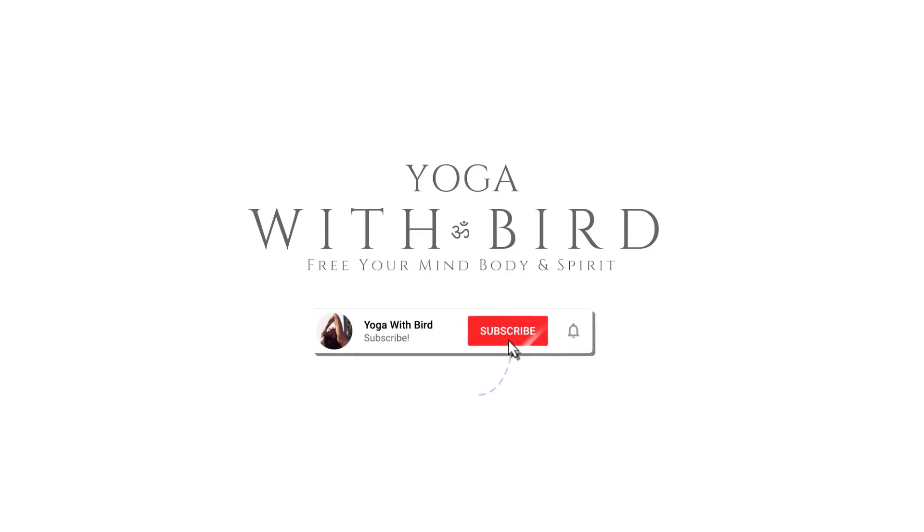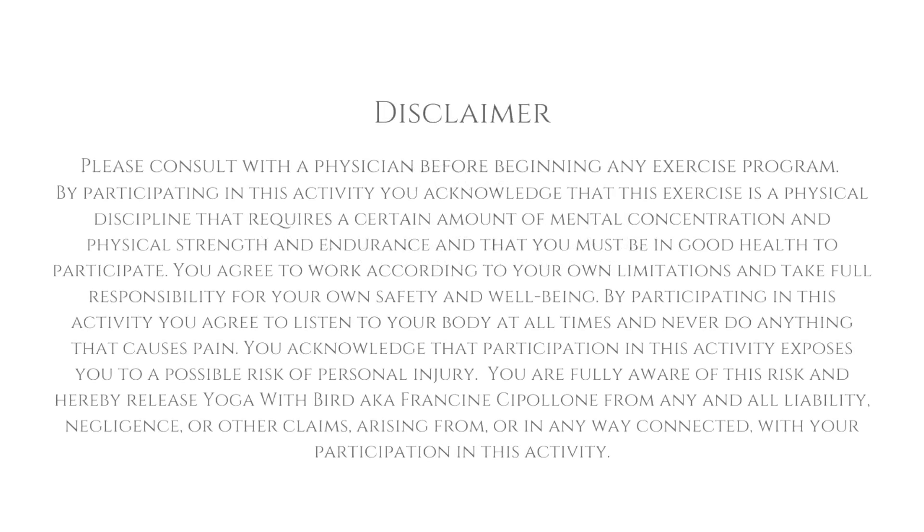Welcome! This is a 10-minute morning yoga full body stretch. As always, feel free to skip any poses that don't feel right, or feel free to modify if and when needed.